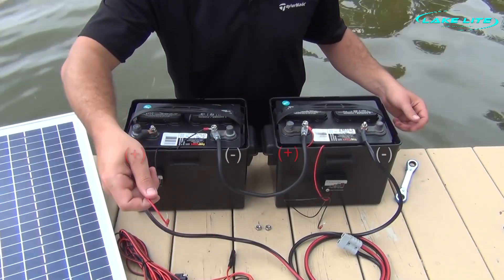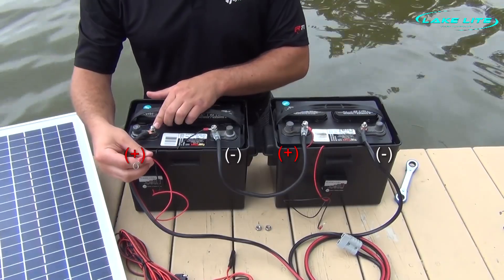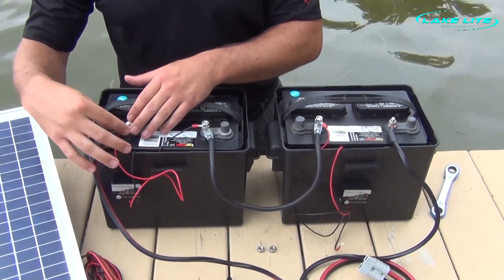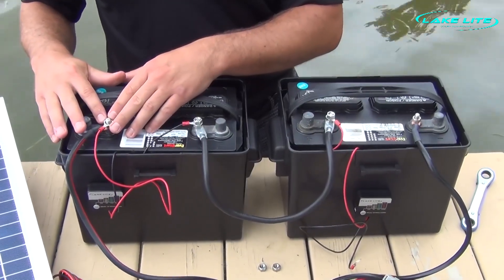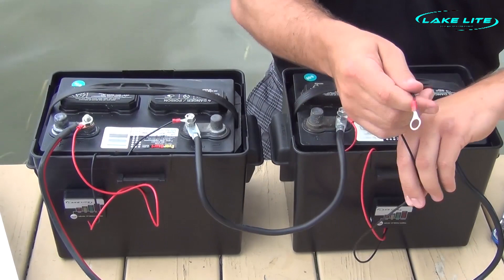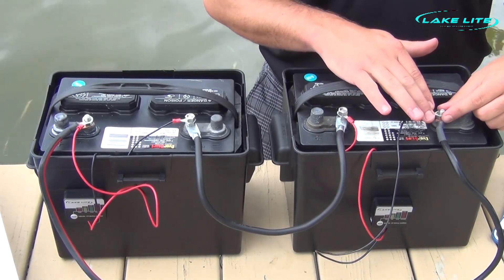Next, we are going to connect the other side of each of our indicators. We're going to go to the other side of the battery, which is our positive terminal, and take our red wire from the indicator and sit it on this positive terminal. Then we go to the other battery and take our other wire, which goes to the negative terminal, and sit it right here for now.